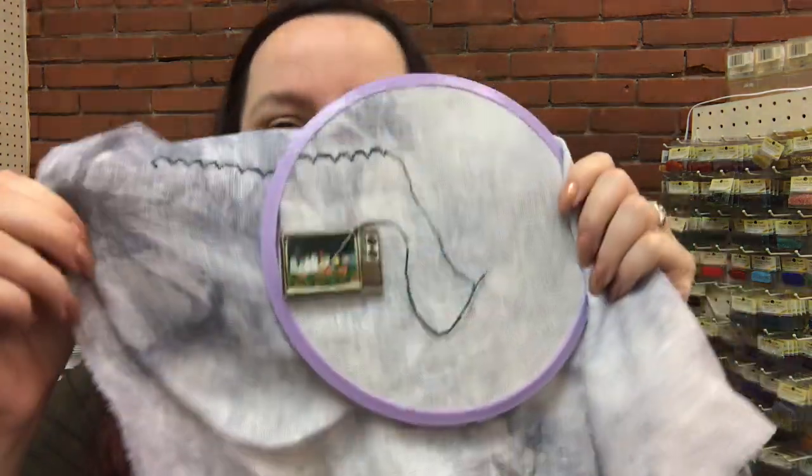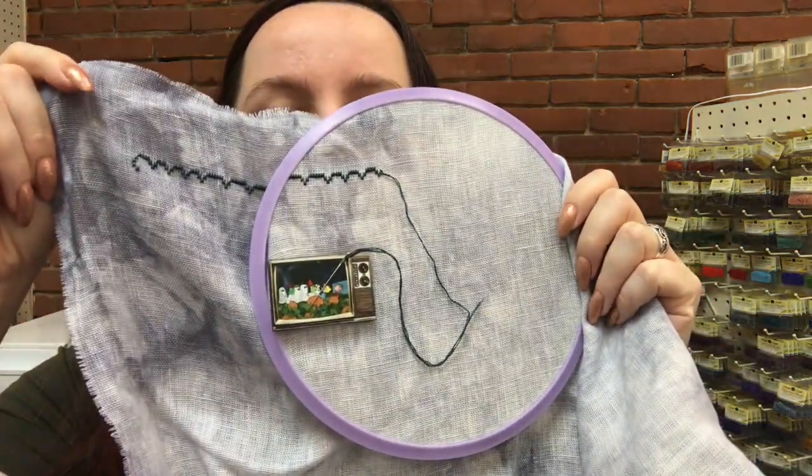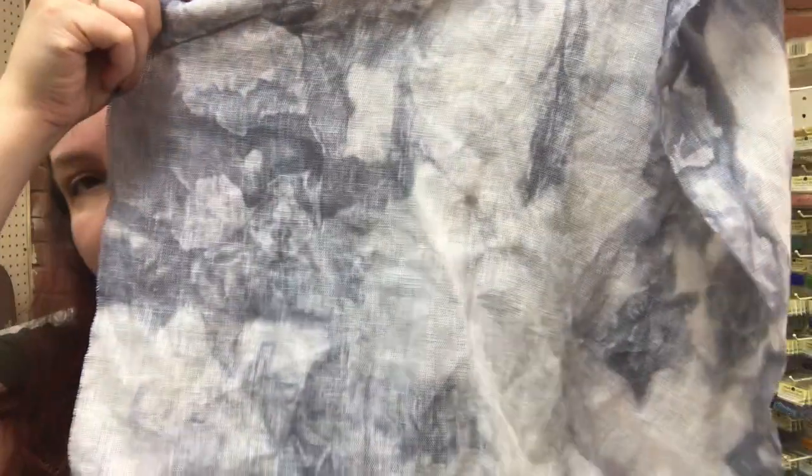I started on the Sleepy Hollow Stitch Along from Tiny Modernist, so I actually dyed my own 32-count linen. This is the whole thing. Right now I'm working on the border, so it's been different. I've been trying to stitch more on linens and even weaves just to see if I can improve my stitching on them. I'm still getting used to the feel of the linen — it's a little bit more slippery, I guess, and it tends to not lay correctly like I want it to. So, learning process.